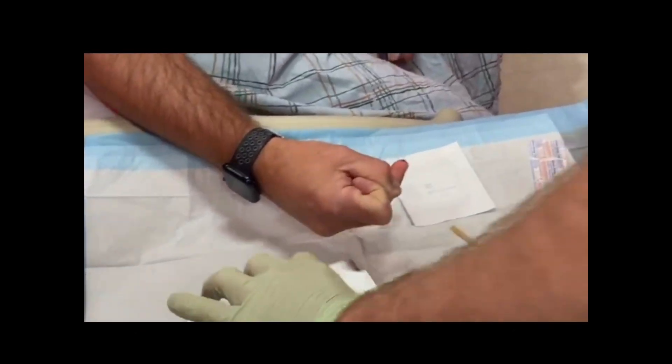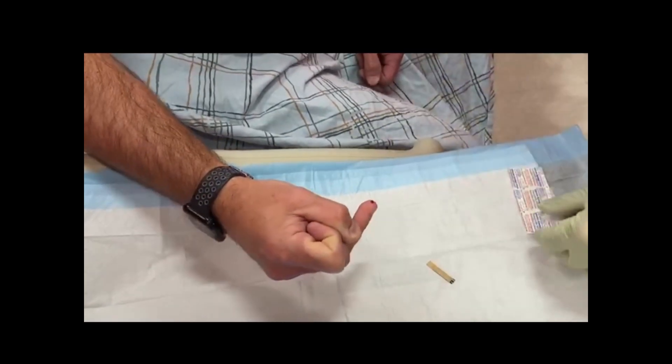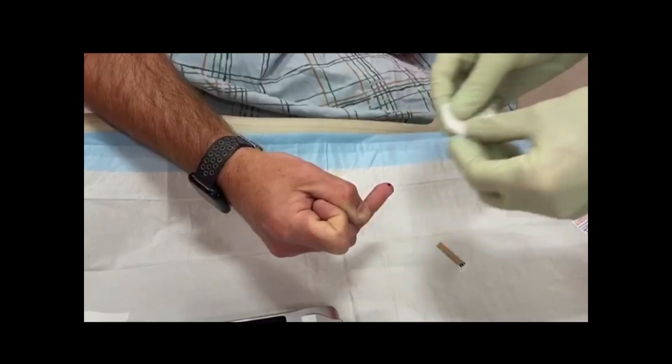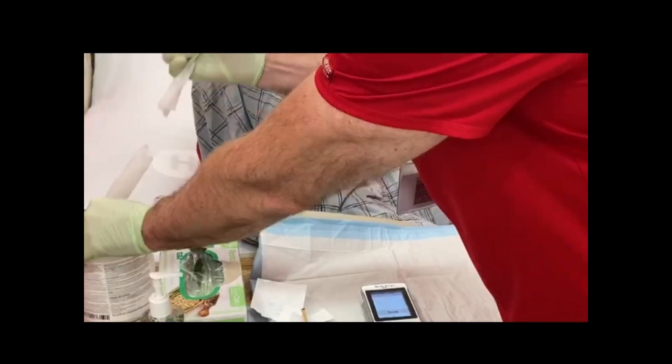Eject the test strip from the glucose meter and place the glucometer onto the dirty field. Place a gauze or band-aid over the puncture site. Dispose of the lancet into the sharps container. Remove gloves if necessary.